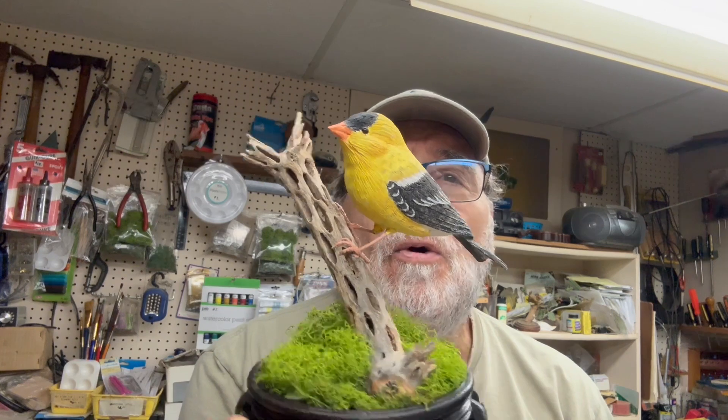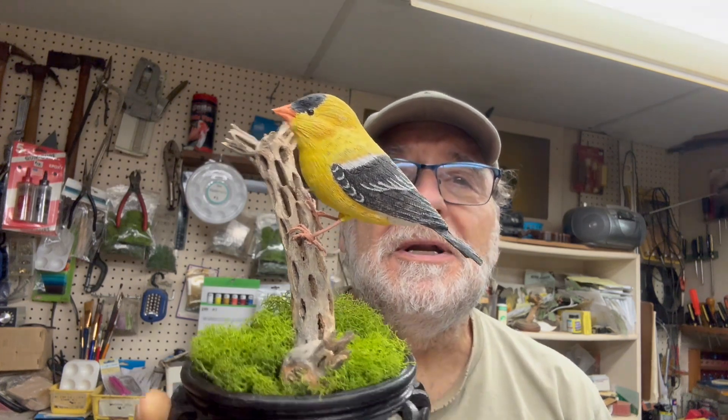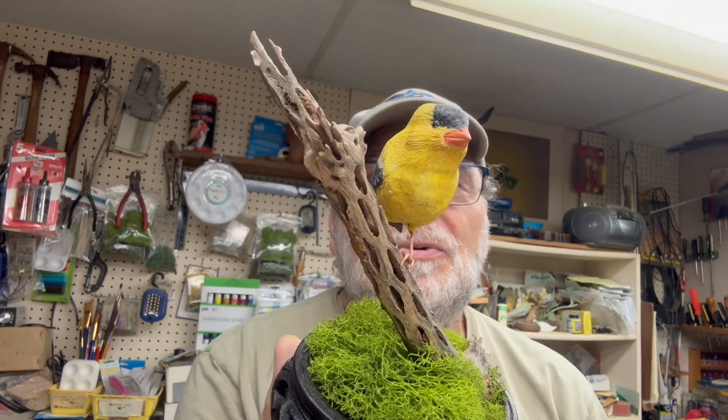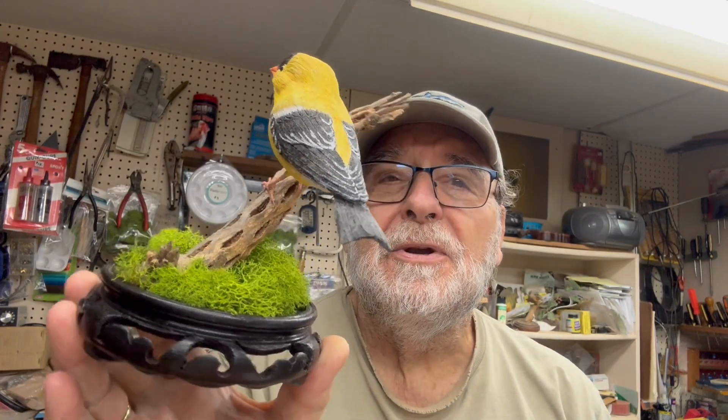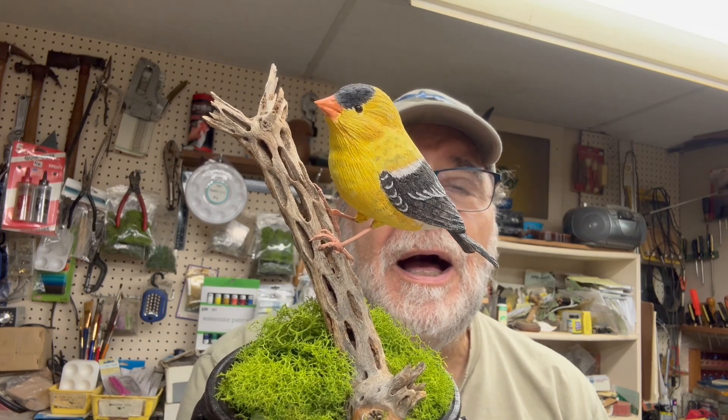I'm just putting this video out to let everybody know that I do have a new project coming on. I finally got that finished — it took me a little bit longer than I expected because I didn't plan my time right, and that's always the case. I'm going to do a goldfinch. This is a really pretty bird with some real nice color in it — this is the male — and I hope that you would join me on this project.